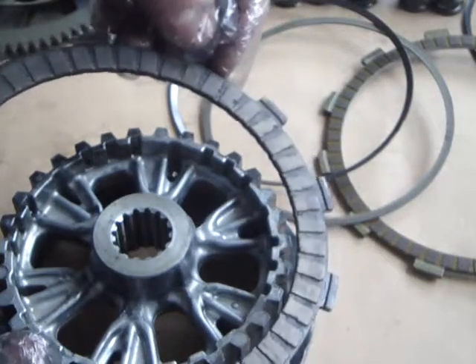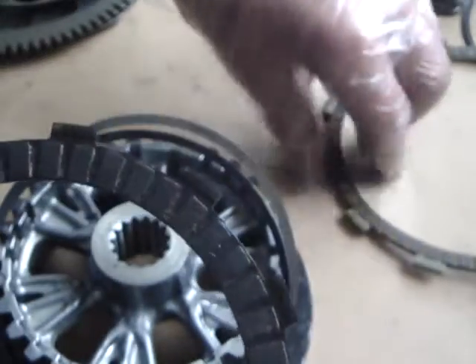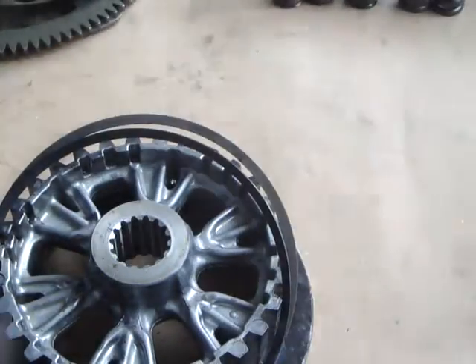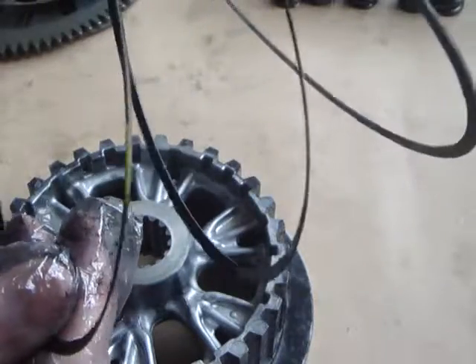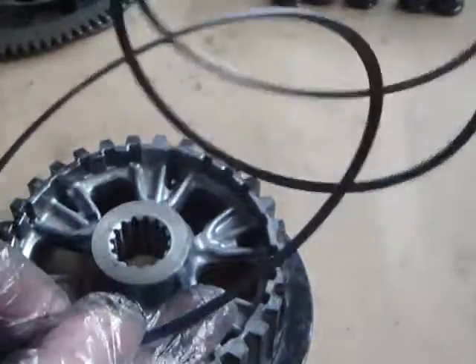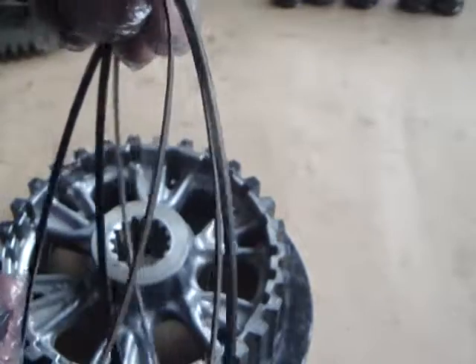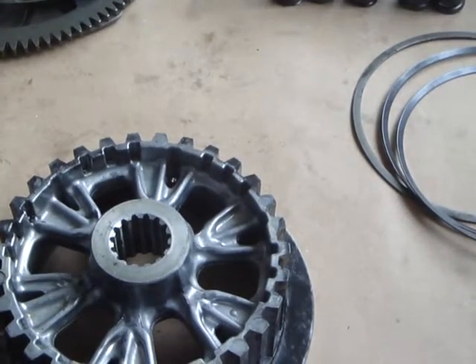I hope that answers the problem. With the correct set of springs and the correct anti-judder plate fitted it should be okay. I have a selection of different springs with different colour codes to experiment and get this clutch behaving itself for this particular owner. Thanks very much.